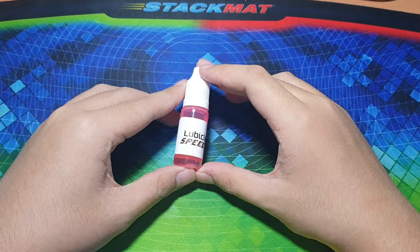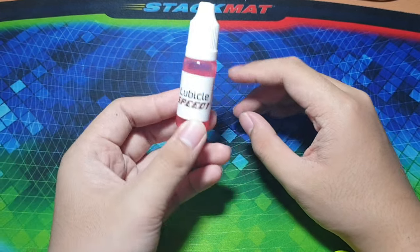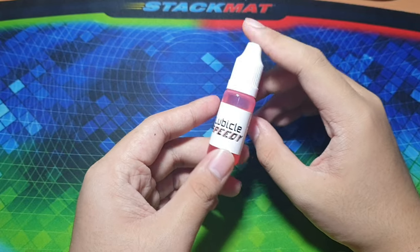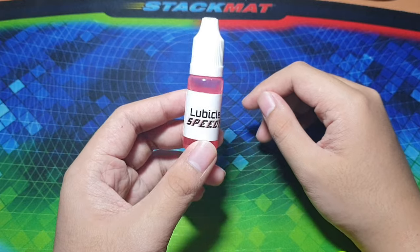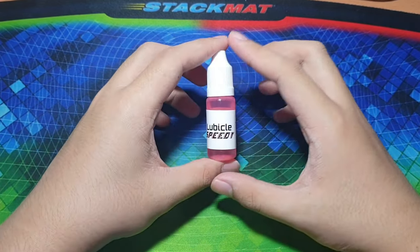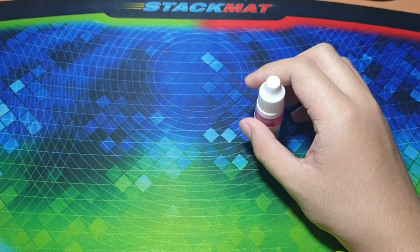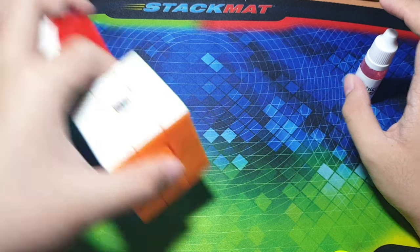Hey guys, what's up, it's AceCuber here and today we're gonna have a first impressions and thoughts on the Lubicle Speedy. This lube came out a long time ago from the Cubicle — way before I started cubing — but before they had syringes and now they have bottles. I've never tried this before so this is gonna be my first impressions on it.